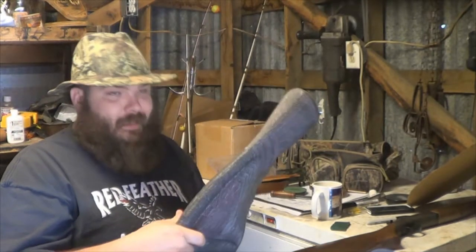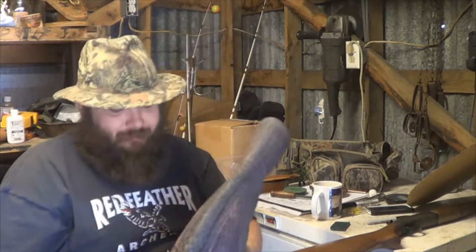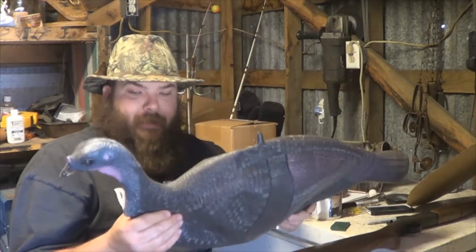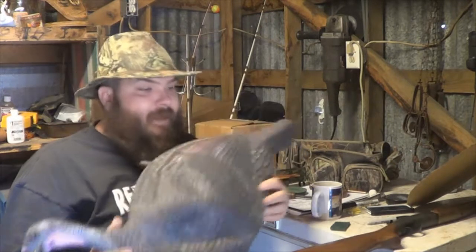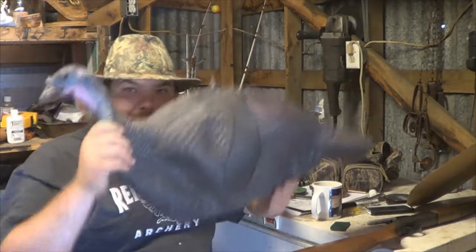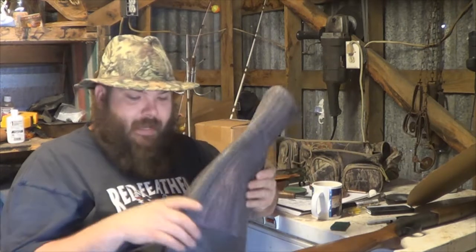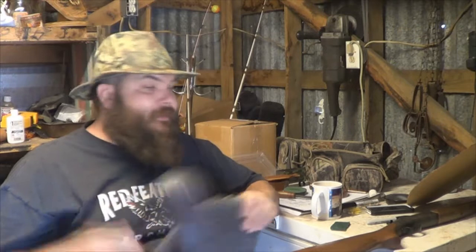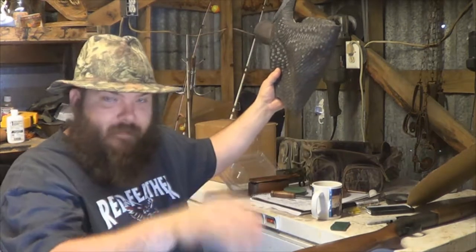I've got a decoy here — my old ugly decoy. I still have it but I think I'm retiring it. It's a foam one. This one here a buddy of mine gave me — said he wasn't turkey hunting no more and didn't have any use for it, so he gave it to me. They don't have a stick, but I'll find a little sapling out in the woods, just shove that sucker on there. It gives it a little bit of movement and works out pretty good. Got to have your decoys.